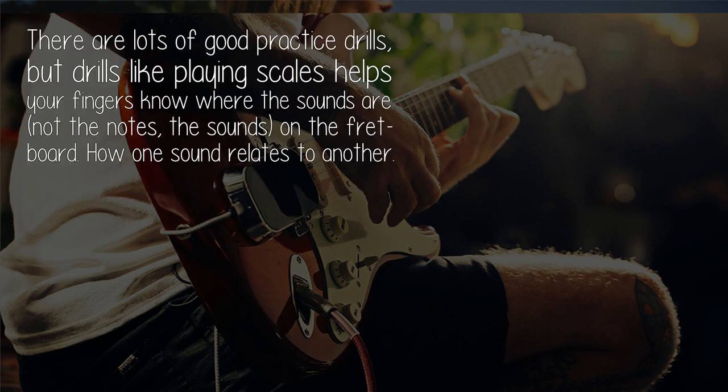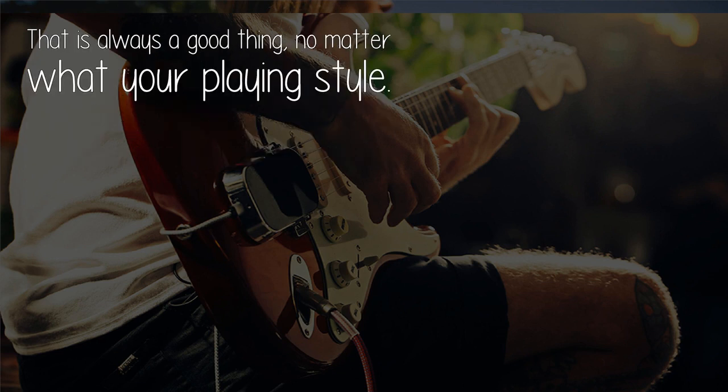There are lots of good practice drills, but drills like playing scales help your fingers know where the sounds are — not the notes, the sounds — on the fretboard. How one sound relates to another. That is always a good thing, no matter what your playing style.